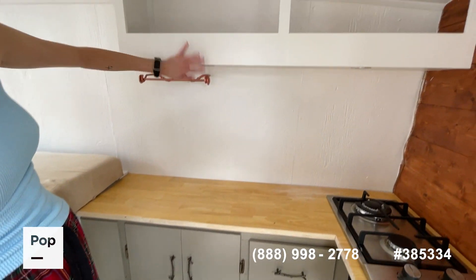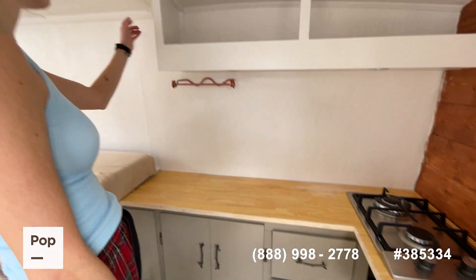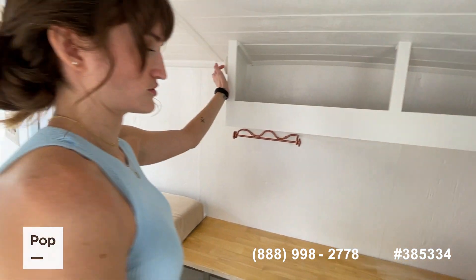Storage up here, with lighting. The fire extinguisher is also in here and is rated for all kinds of gas fires. And there's a carbon monoxide detector here as well.